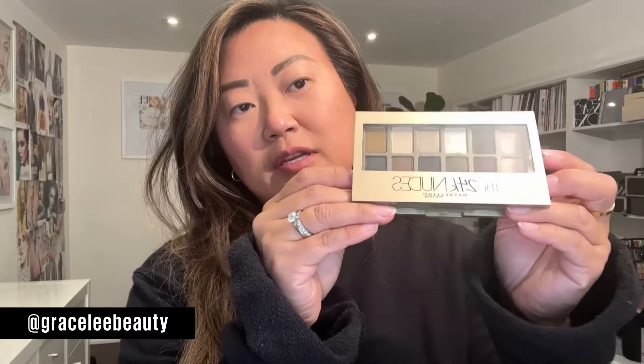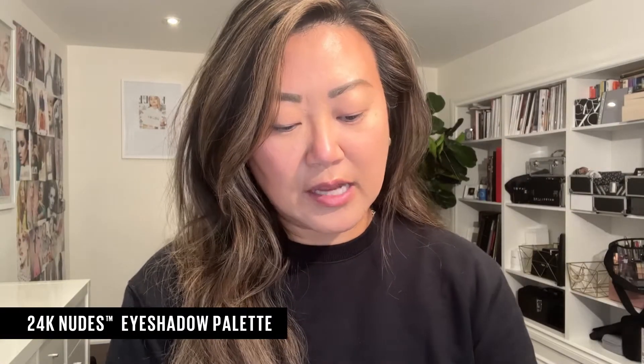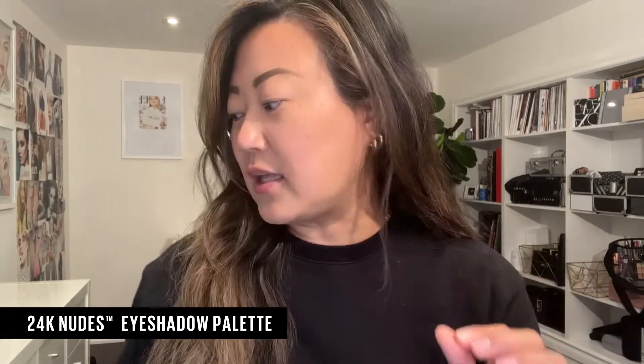Let's get into the earth look. This is a look inspired by earthy tones — greens and browns. For the eyes, I'm going to use this khaki green color from the 24k Nudes palette, and I'd like to really make that khaki green pop.